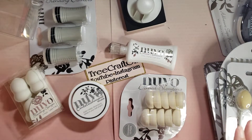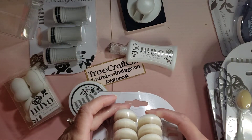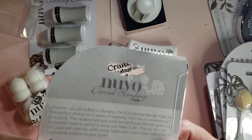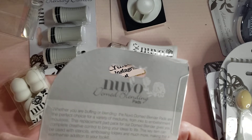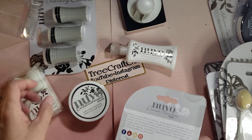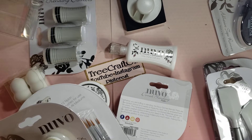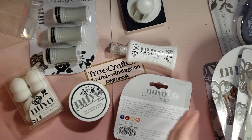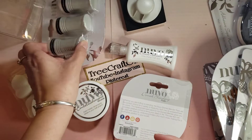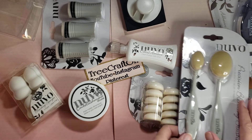I was wondering if maybe these go in something — what do you use these for? Oh, it's a replacement pack for your domed blender. Okay, I'll have to get a domed blender! Or is that this? No, that's the blending daubers.